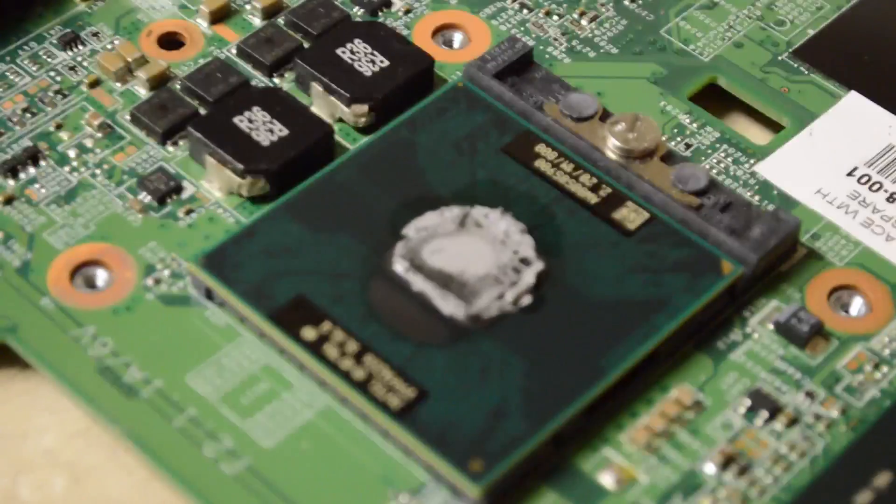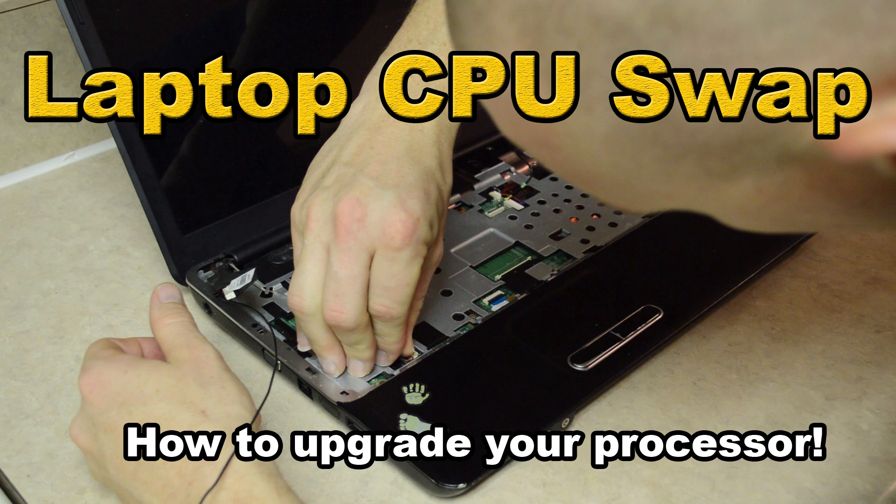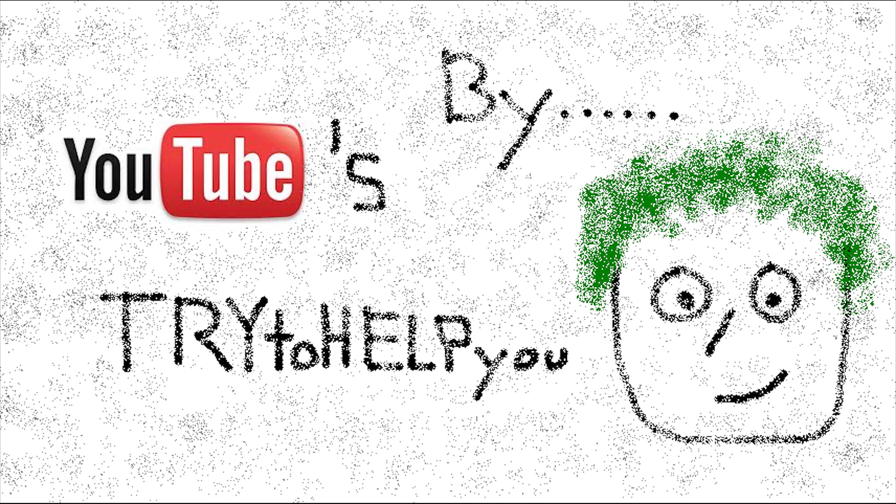Hey, what's up, Internet? You want to change your laptop processor. Let's do this. I sure could use some help. Hey, man, I think this guy needs some help. Yeah, I'll give you a hand.